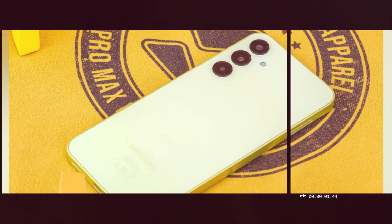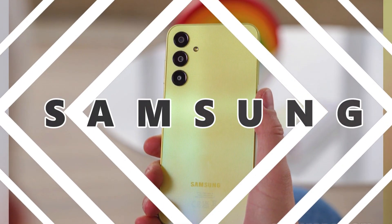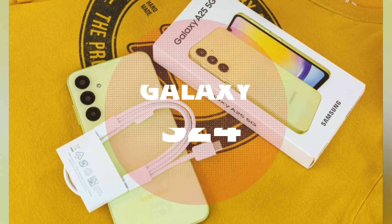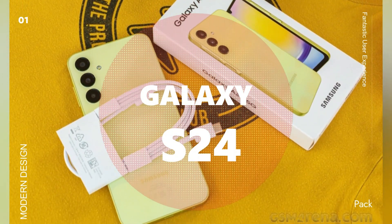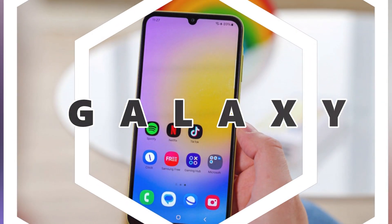Battery and connectivity: with a 4000mAh battery, the Galaxy S24 offers all-day battery life. It supports fast charging at 25W, allowing you to quickly recharge your phone. Additionally, it has wireless charging capabilities at 15W, and even supports reverse wireless charging so you can charge other devices with your phone.